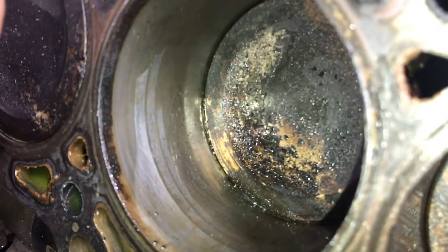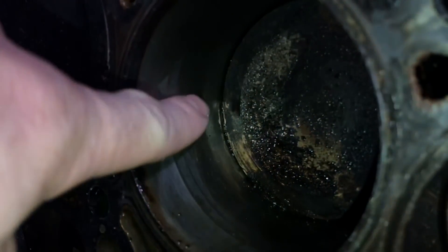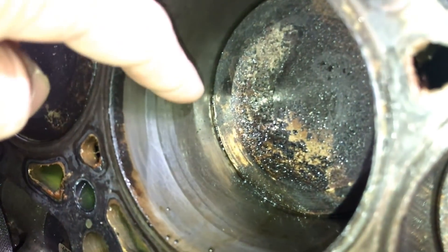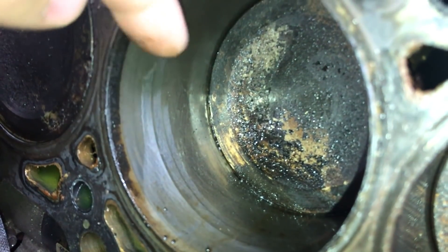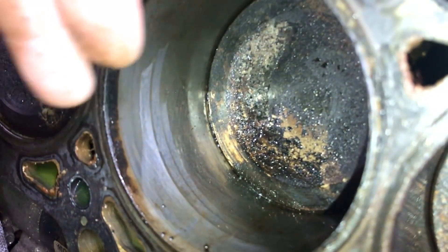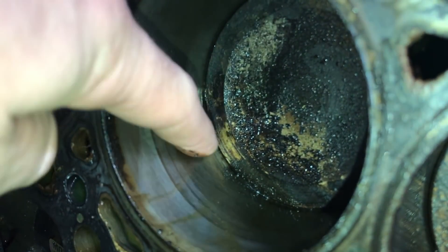If you see something like this discoloration here — this car sat for a couple months after we found out it had a blown head gasket and coolant leaked into this cylinder. As you can see, the coolant stained the cylinder wall. There's really nothing you can do about this other than try to clean it up with some high-alcohol-content brake clean, but it's really not going to hurt it. As long as there's no difference in the cylinder wall surfaces as you're rubbing your finger up and down and you don't feel a change — drag your fingernail along the cylinder wall — as long as it's all good, you'll be fine. It's really nothing to worry about.